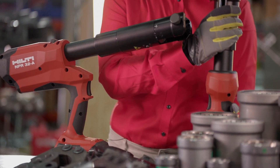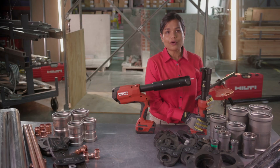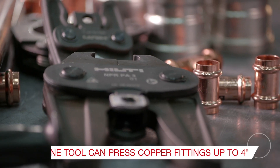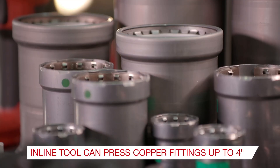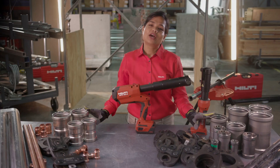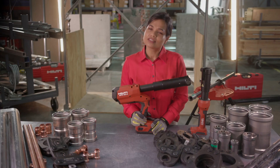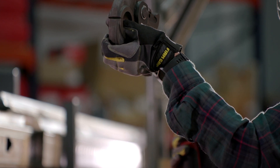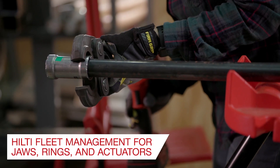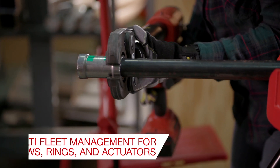With this launch and the previously launched NPR32 inline tool, Hilti is now able to cover the full pipe press application for metal fittings — whether it's copper, stainless steel or black steel. The inline tool can press copper fittings up to 4 inches and steel fittings up to 2 inches for both pro press and mega press profiles. We are also proud to bring a service component for our customers, extending the advantages of Hilti tool fleet management to all our pro press and mega press jaws, rings and actuators.